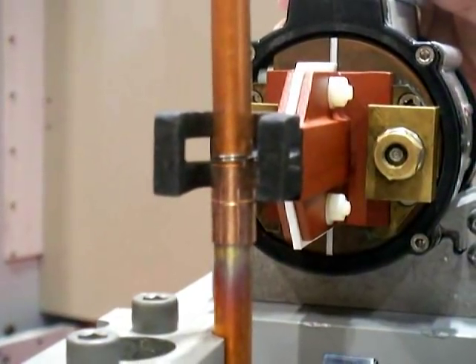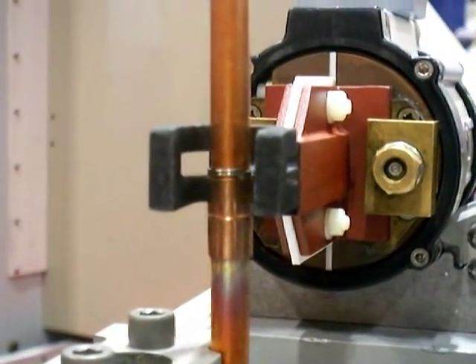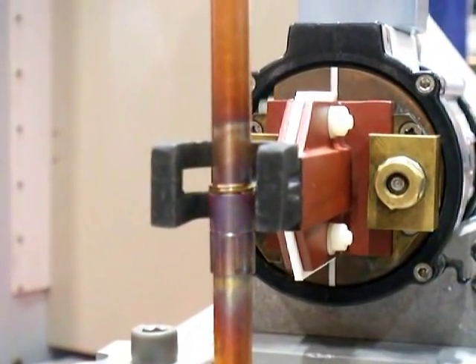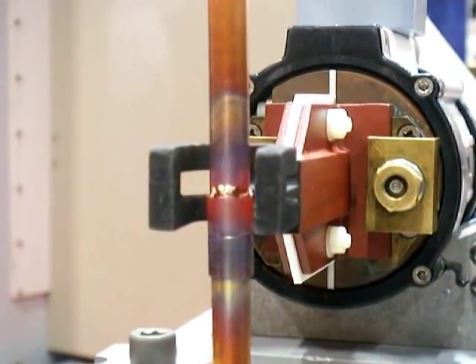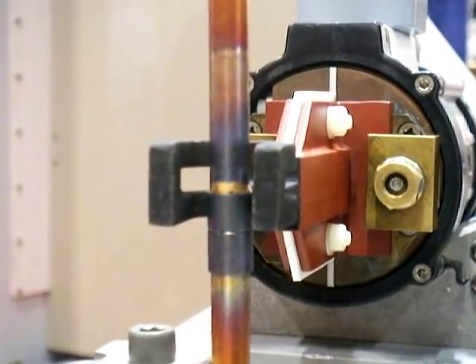What's really cool is it uses a pre-placed ring of braze material, and with electromagnetic induction, heats up the area really evenly. Watch how quickly and evenly it just melts and flows that braze material into that collar joint.